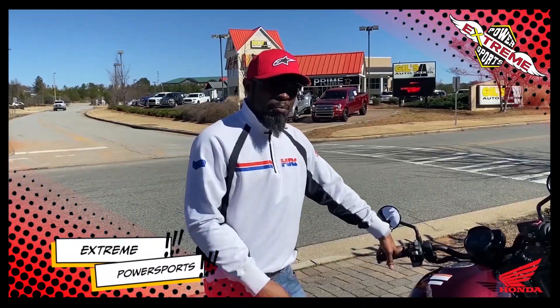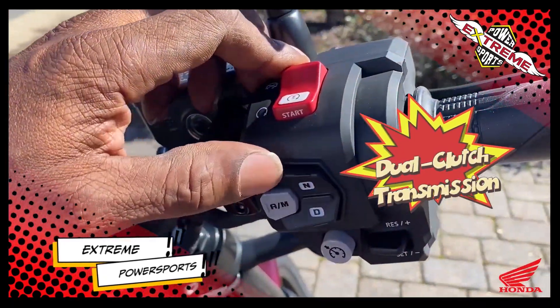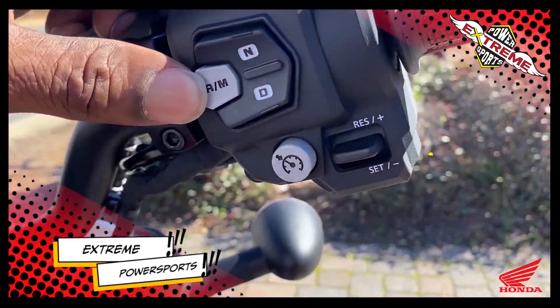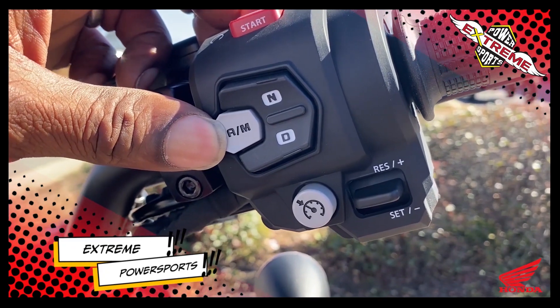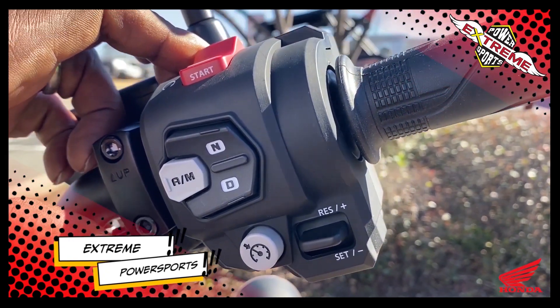What I'm really liking about this bike, other than the 1100cc, is that dual clutch transmission. You've got your modes here — you can go drive, neutral — but the best part is going to be that manual and also your auto. You've got cruise control, which is really nice for cruising across the interstates.